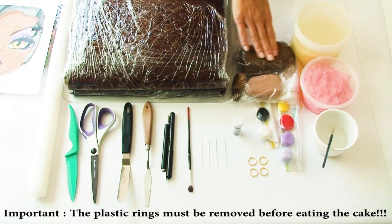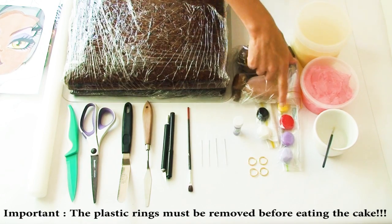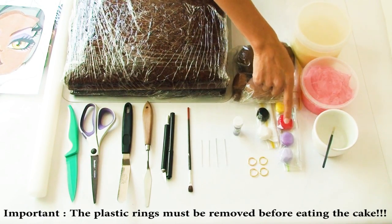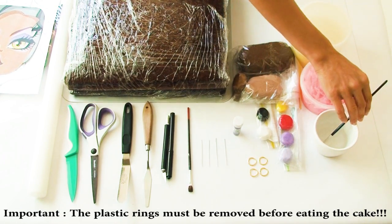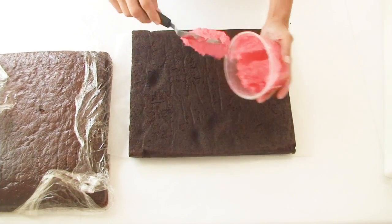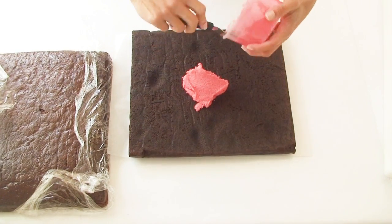I've got a few shades of brown fondant here, one mainly for her face and one for her hair and a couple of others to blend. I've got some black and white fondant as well as some yellow, red and two shades of purple fondant. I've got some water and a little brush, some pink frosting as well as some white chocolate ganache. The first thing I've done is separated my cake in two and I'm going to fill the centre with my pink buttercream frosting.